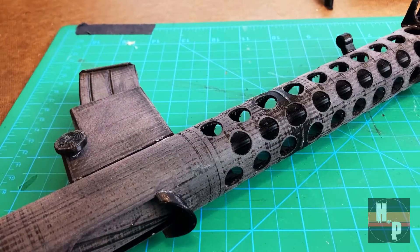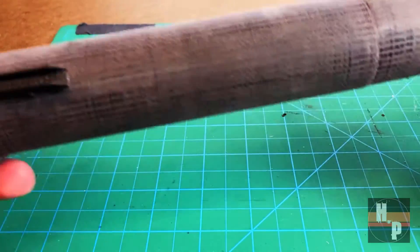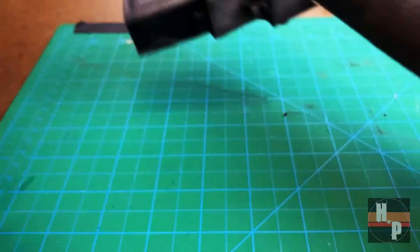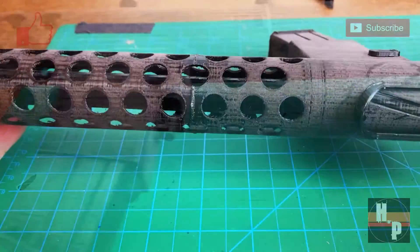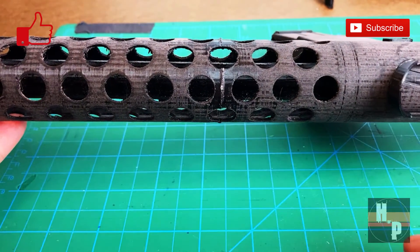First, I assembled the main body and barrel of the blaster. To do this, I used CA glue. You want to make sure you print two of these C-shaped pieces — they get attached to either end of the barrel.